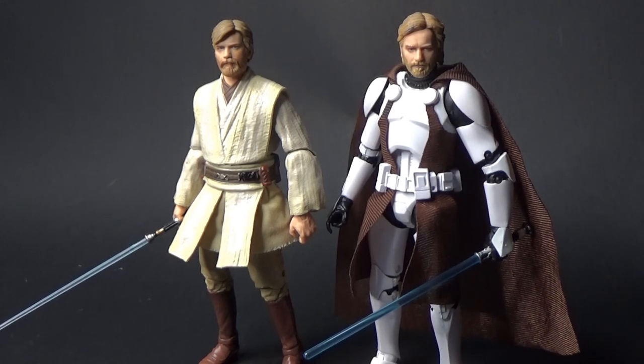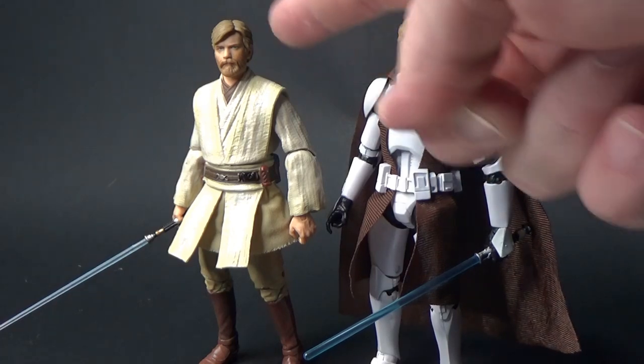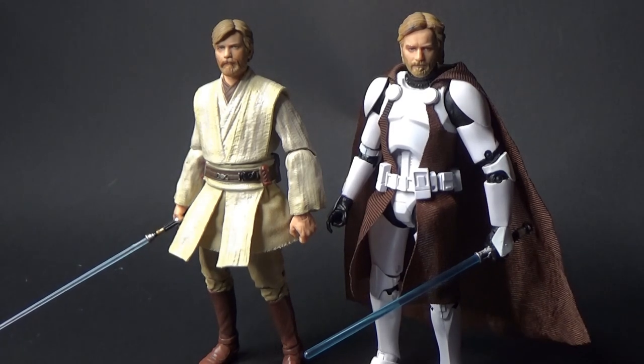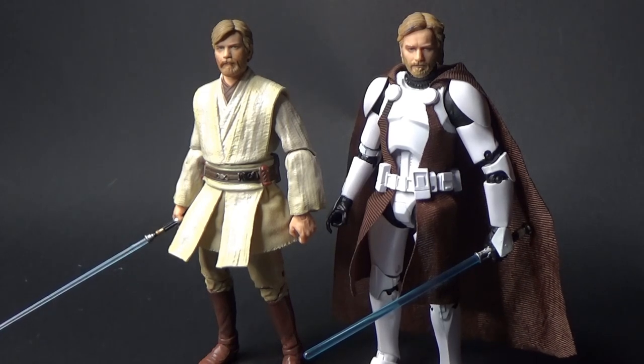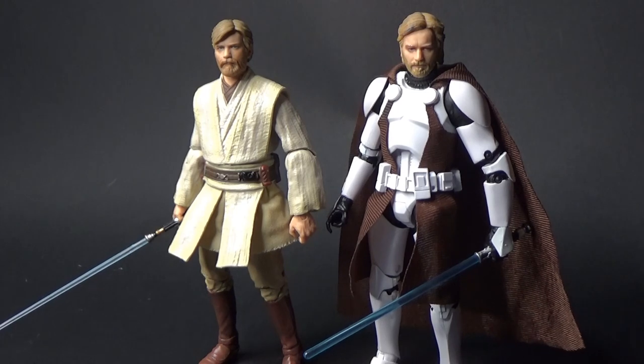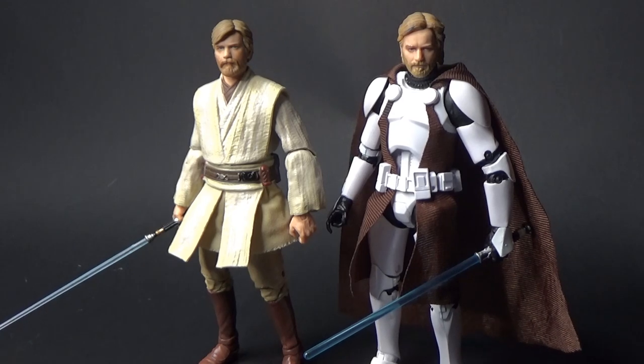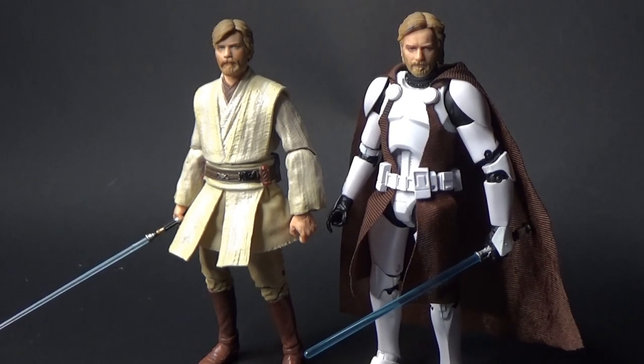Revenge of the Sith Obi-Wan Kenobi here on the left — fans have been screaming for an update for a while now, particularly since this head sculpt came out. It's one I've been tinkering around with wanting to do and I finally took the plunge and gave it a little bit of a custom update. I believe Hasbro will put out a new Revenge of the Sith Obi-Wan and Anakin at some point. I know they just released Anakin last year back into the archive line, and I hope they instead give us brand new figures of these two, because they are iconic to Revenge of the Sith, and with the new packaging it'd be perfect to kick off that part of the Black Series.